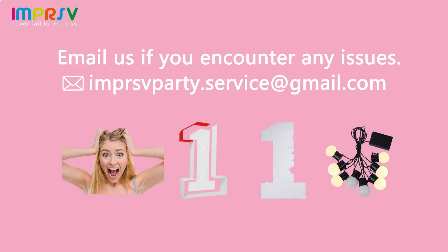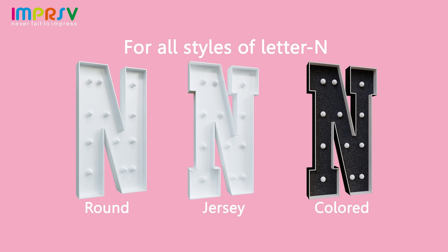Hello dear, if you encounter any issues, feel free to email us. We've got you covered. Follow this video for all style variants.